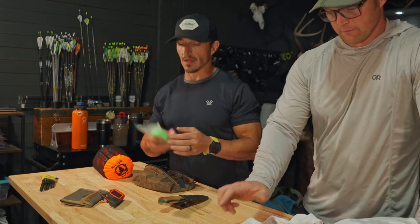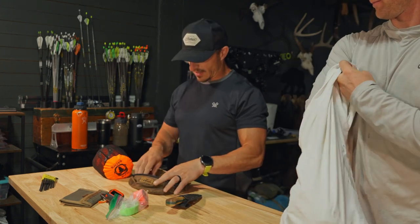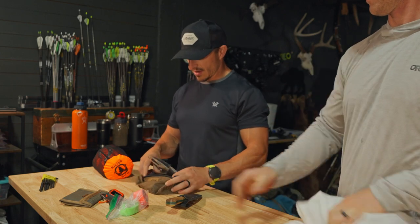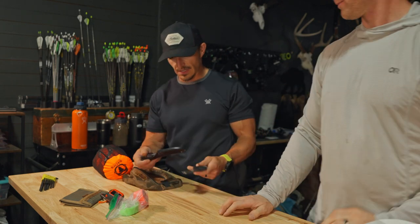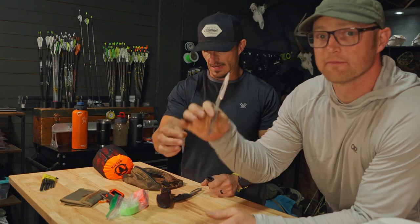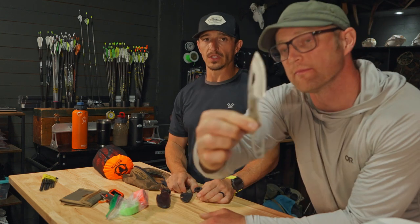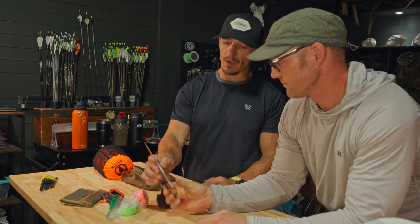We've done a lot of videos and content on good protocols to follow once you make the shot. For knives, I only have three — two are the Pack Light series. This is the Field knife — very light, you can even make it more skeletonized. This is new for 2023 from Buck Knives.